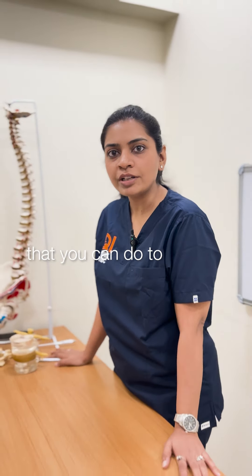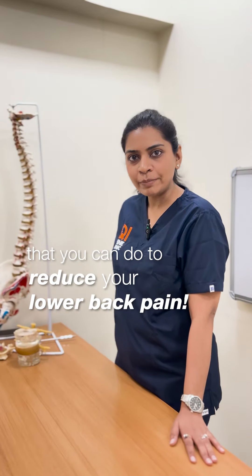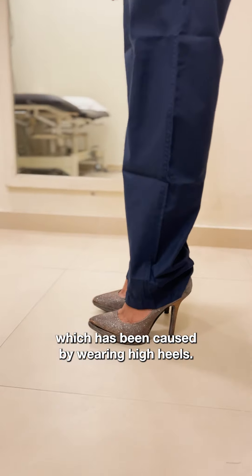Let me show you three stretches which you can do to reduce your lower back pain which has been caused due to wearing high heels.